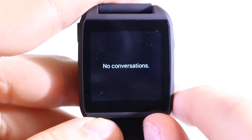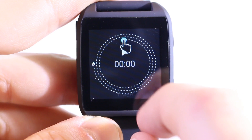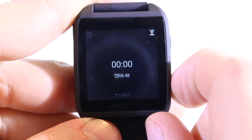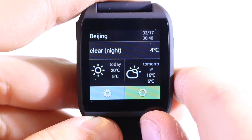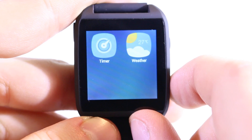SMS are synced with your smartphone over Bluetooth — it can take some time but works really well. There's also a timer, which is really useful for sports like running. And last but not least, the weather app works over Wi-Fi, giving you the latest weather information. You can select your city — it's currently set to Beijing but you can choose any city you want.